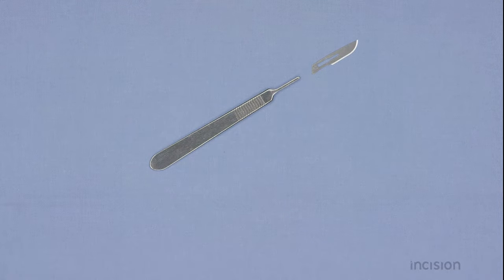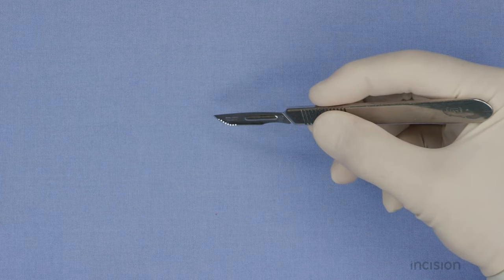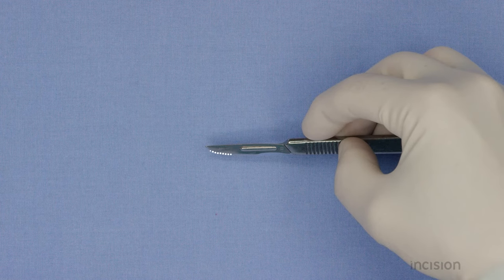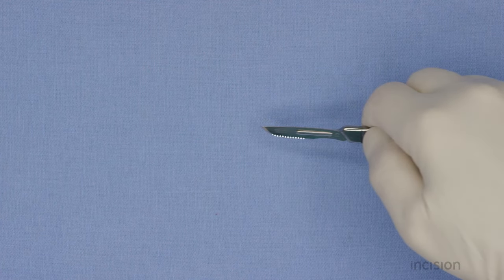Multiple grips are possible. First, the pencil grip allows short, precise incisions — the cutting edge is smaller, limiting the depth of the incision. The fingertip grip positions the scalpel more horizontally, allowing more control during longer incisions. The scalpel is even more horizontal in the palm grip, with more cutting edge, which is useful in long incisions.